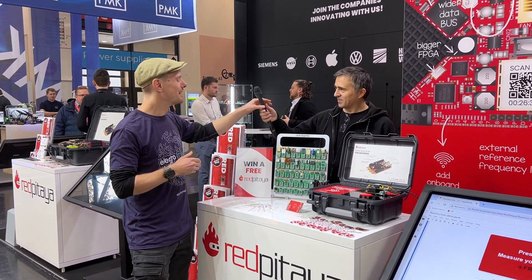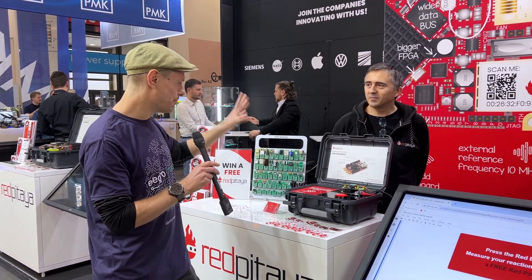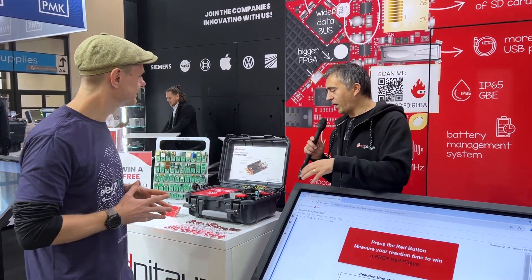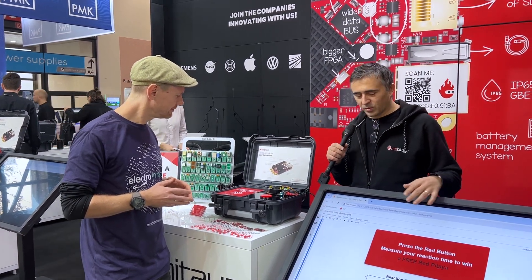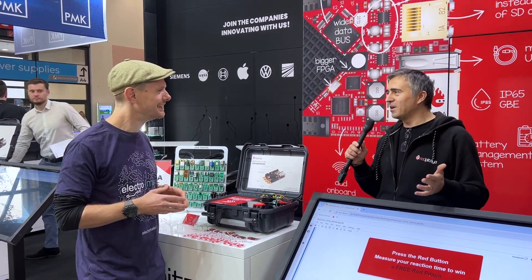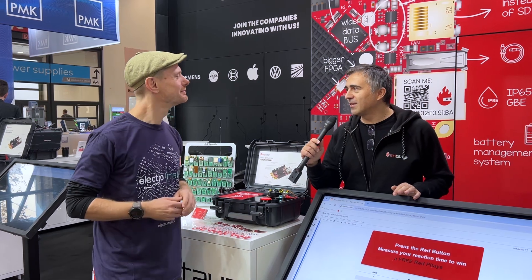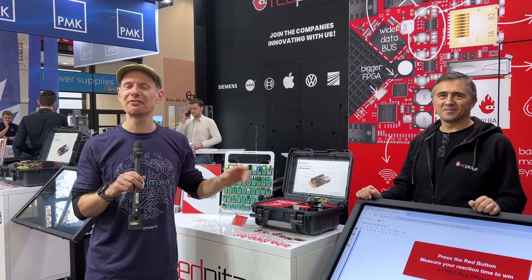Alongside the new click board, there is a button here — what does the button do? We have a simple program written in Python to interface with the click shield, which has a simple button connected to it, and this will test your reaction time. Depending on how young you are and how many beers you've had, people have the chance at the end of the show to win a Red Pitaya if they have the fastest reaction time. If there are any F1 pilots at Electronica, they'll definitely want to stop by.